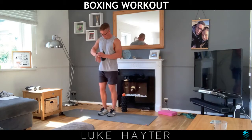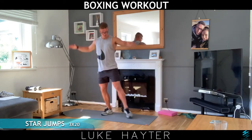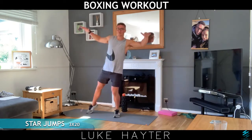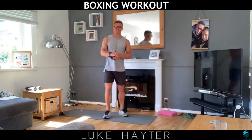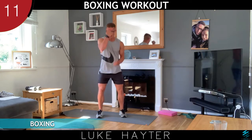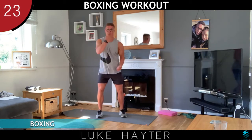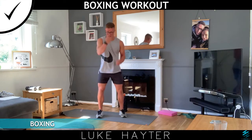Round number three — back into star jumps. Three, two, one, we're off. One, six, seven, eleven, thirteen, fourteen, sixteen, seventeen, eighteen, nineteen, and twenty. Good stuff. Let's finish off with some 30 seconds of uppercuts. Remember, use your feet if you want to — don't have to. You can do this in the chair. Keep those palms facing you, really drive them up. Nice and quick in the body. Keep yourself moving all the time. A few more left — keep working. You're doing great back home. Nearly there. And rest.